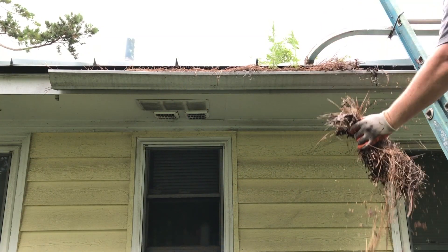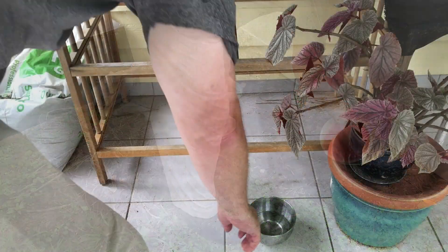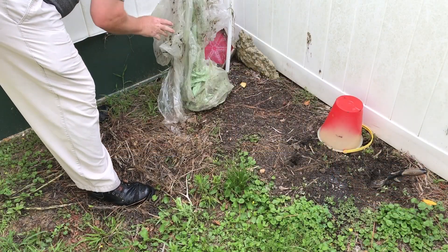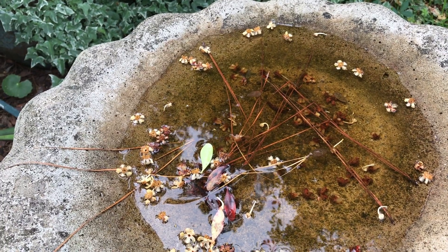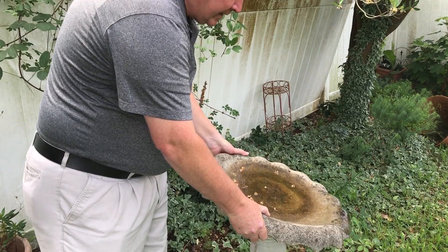So empty items containing standing water. Those include gutters, buckets, pet bowls, tarps, outdoor toys, old tires, and anything else that might hold water for more than a couple of days.